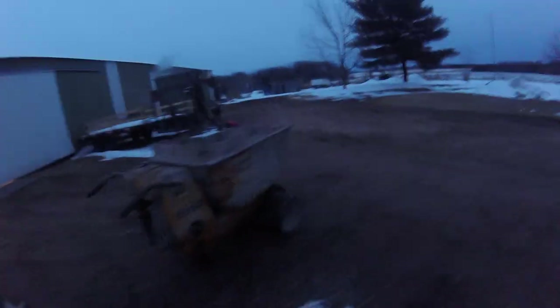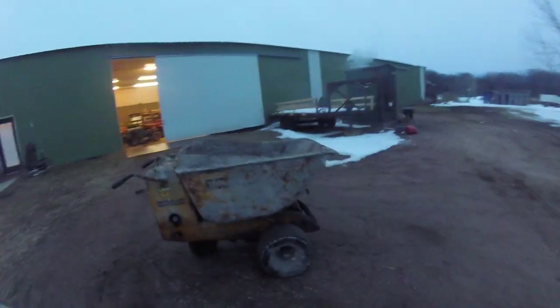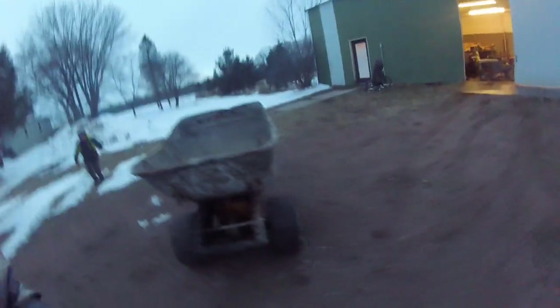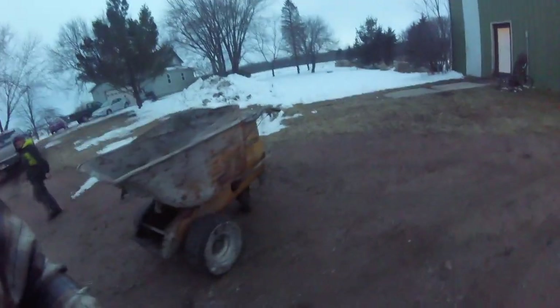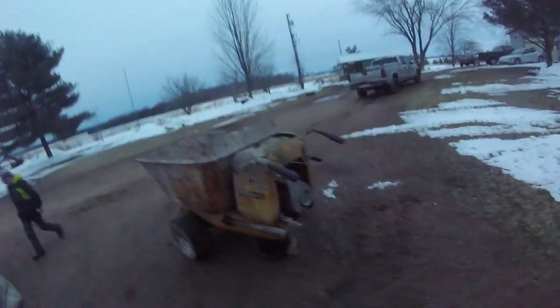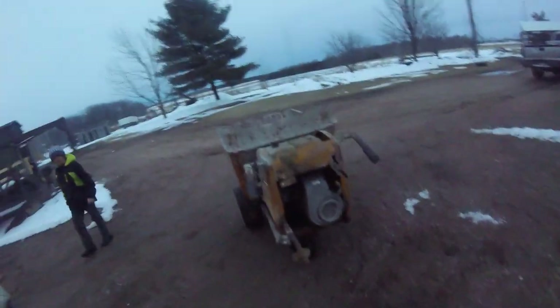New firewood hauler. Had it for years — at least seven years or so. Never really did anything with it, but I just rebuilt the carburetor on it today.